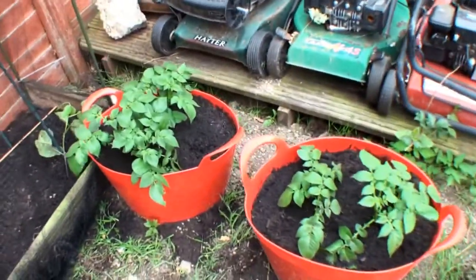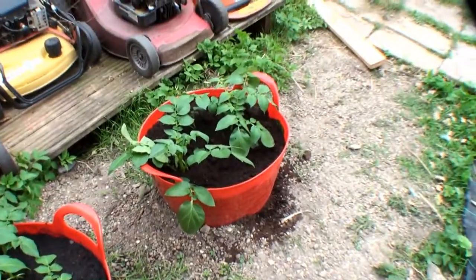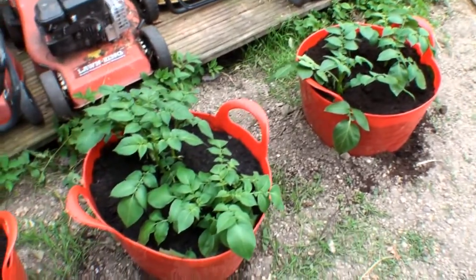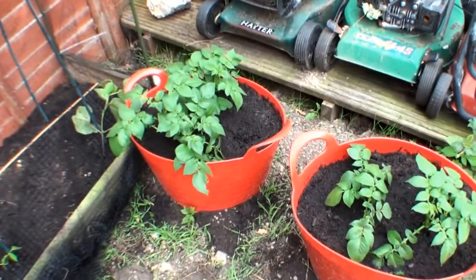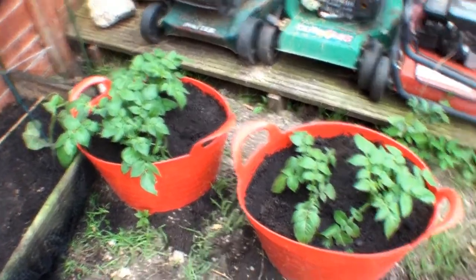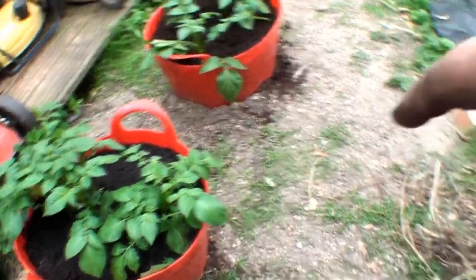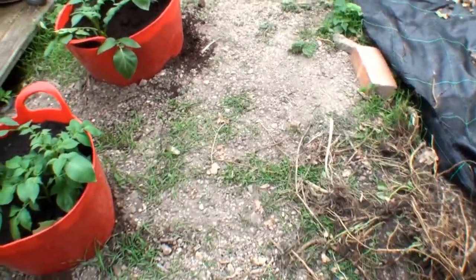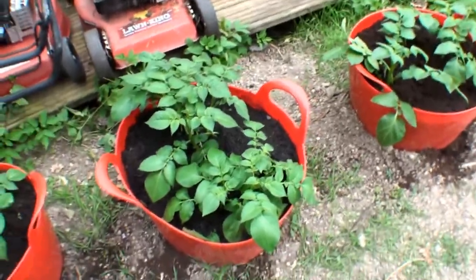As you can see, the potatoes are now fully earthed up and they've come on a treat. We're hoping to have a good crop of potatoes — they've really taken off and established well in these buckets. I'm well pleased with this idea because there's no uncomfortable digging when we actually harvest them. All you do is lift them up by the handles, tip it out onto a tarpaulin, and just root through the potatoes.